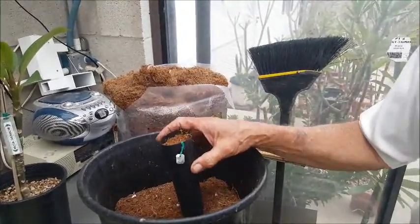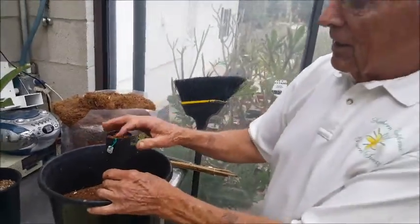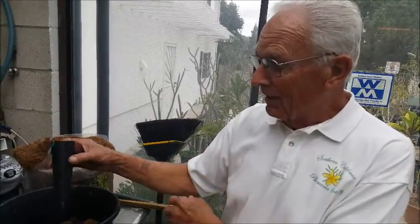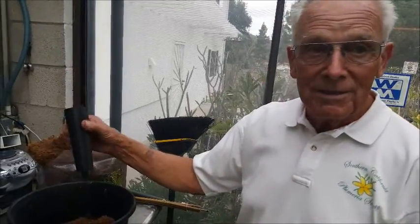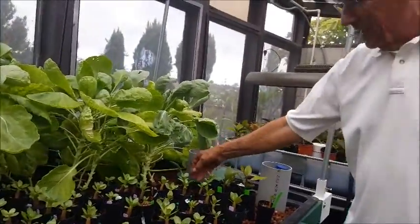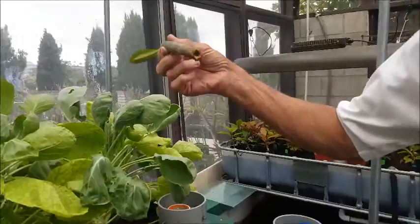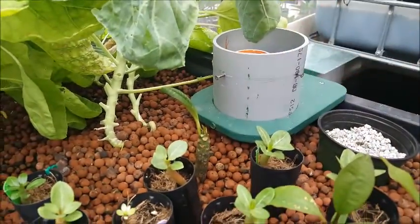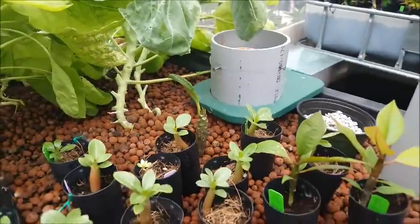I put my seed in there, cover it with the core like that, water it, and stick it in the grow bed. I found out that if you do it this way, the seed germinates right in there — you don't have to disturb it at all for transplanting. In a couple of months you've got a plant ready to go. I just started trying to root cuttings in here too. I don't know if it's going to work, but we'll give it a shot — some made it and some didn't before.